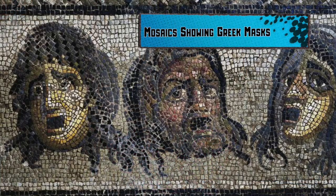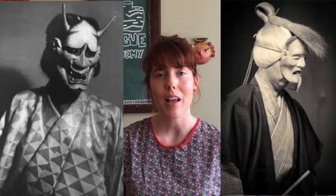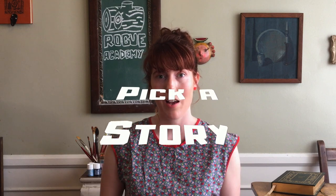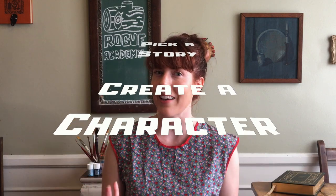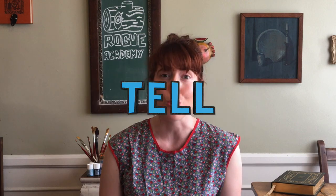Hi, I'm Julia and welcome to the Rogue Academy. I'm a Rogue Artist Ensemble member and today I'm going to take you through the steps of how to tell a story using a mask. Masks have been used for thousands of years to help people tell stories. So today we're going to go through how to pick a story, how to create a character, and how to make a mask that can help you tell your story.